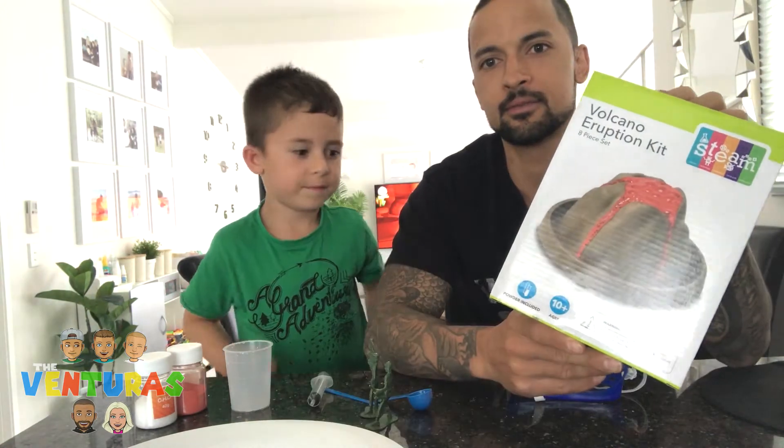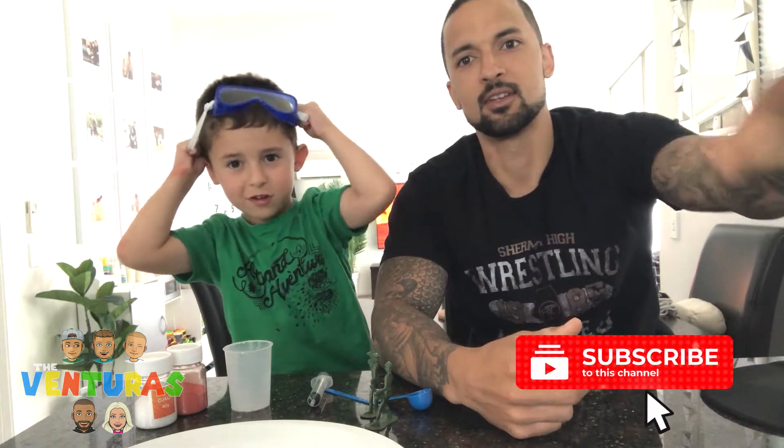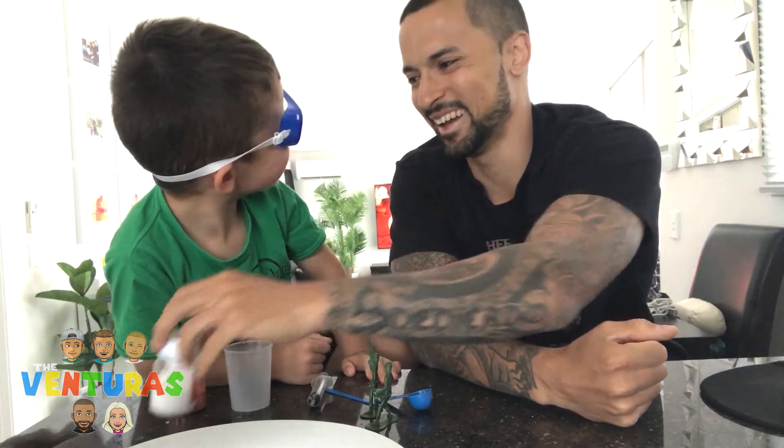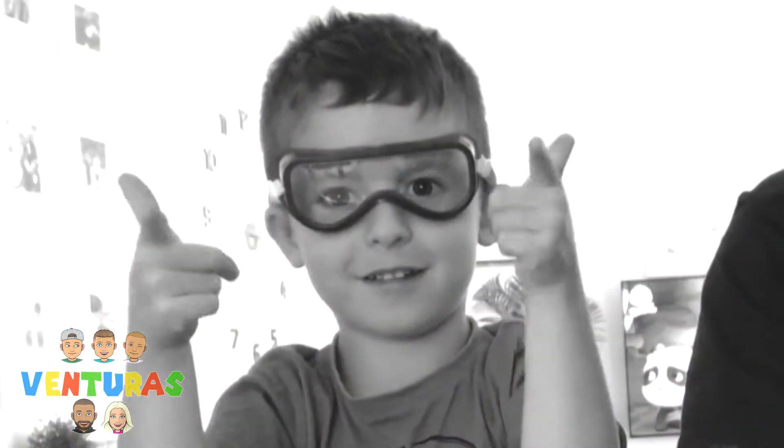What colour is this lava mate? It's cold red. And I gotta put my goggles on — you have to get your goggles. I look cool.